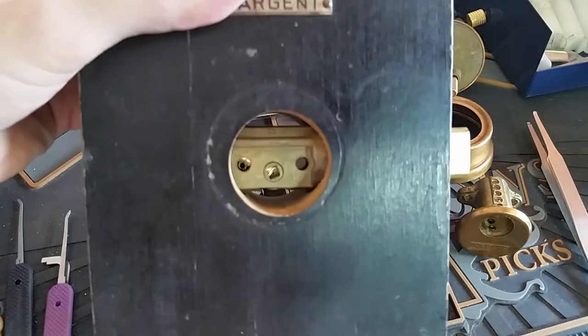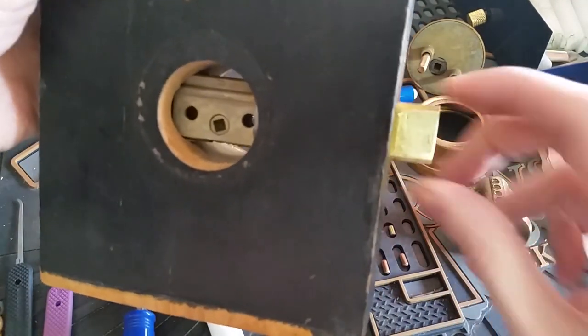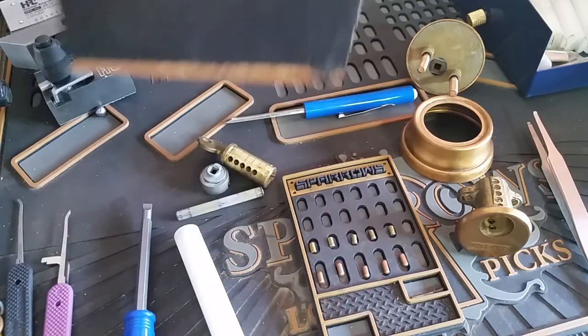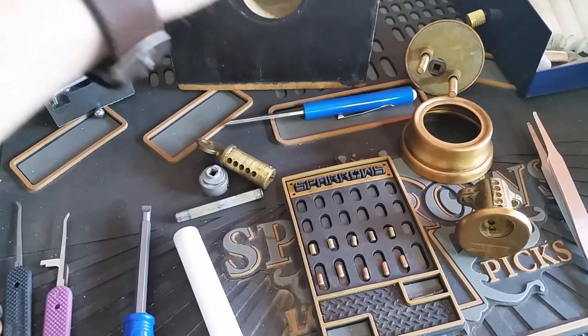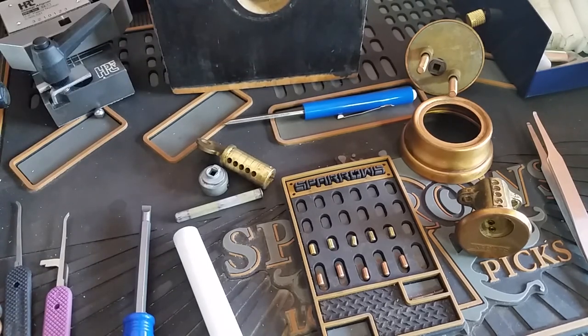It does look nice, doesn't it? Even though this is only about a half-inch throw, by modern standards that is considered far too short for a decent deadbolt. Really, a three-quarter inch throw is generally what's desired now. Anyway, until next time, have fun and happy picking.